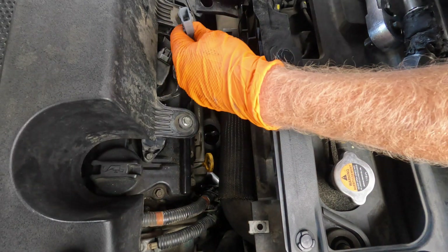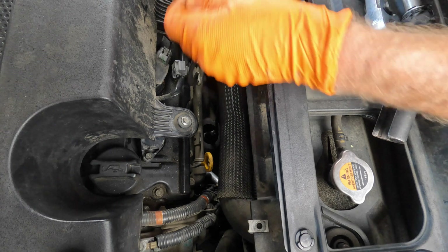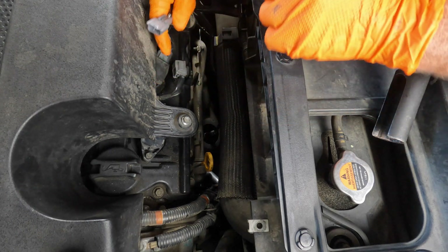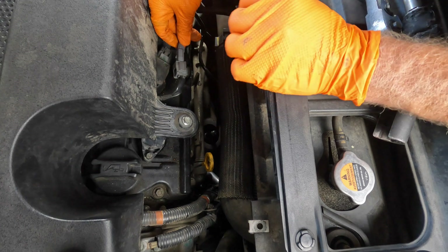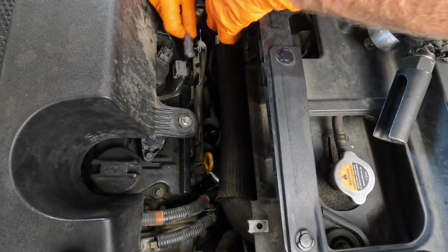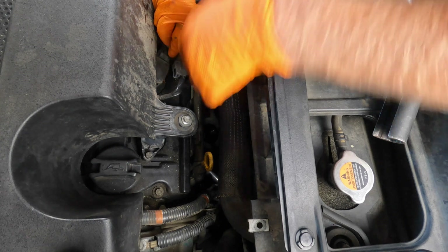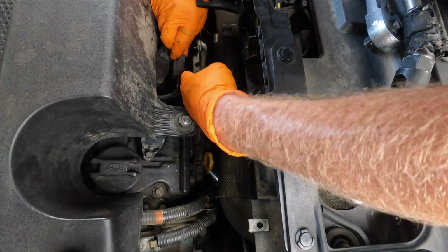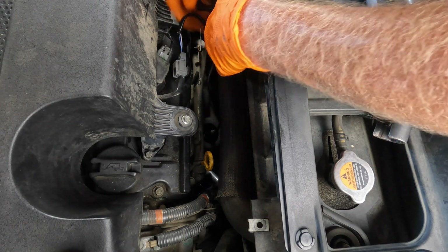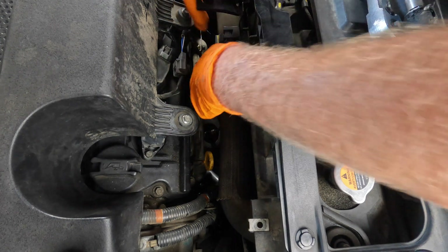I believe these are torqued down to about 25 foot-pounds. I got it tightened up down there using the same setup. I'm going to put some dielectric grease inside the connection, then hook it up. Be careful not to bend the prongs — make sure it goes in easy. Push until it clicks and you're all good.